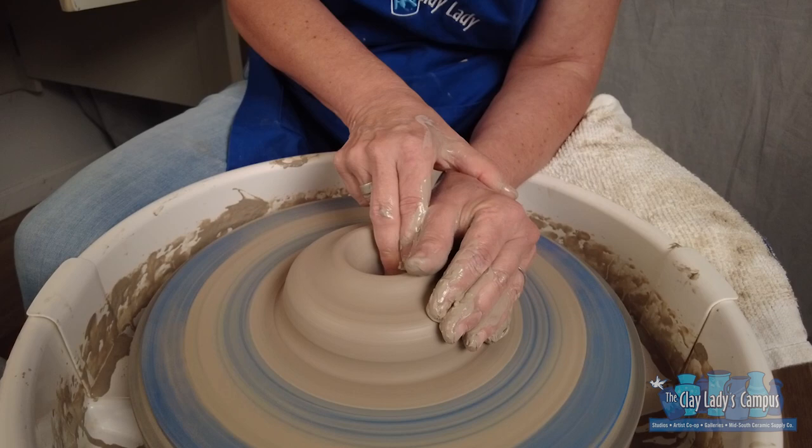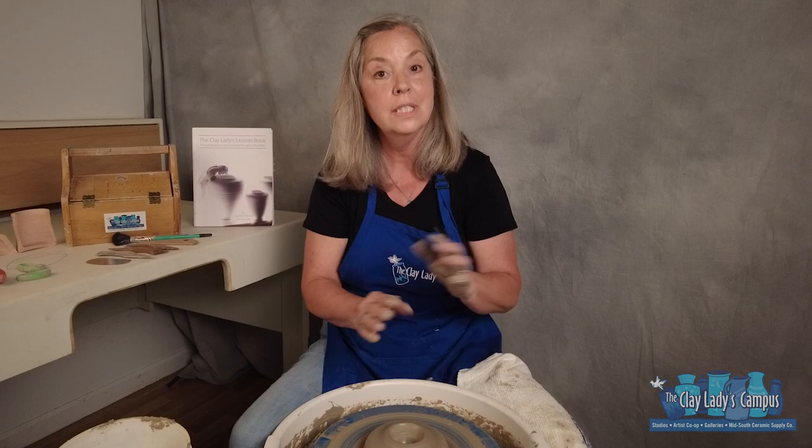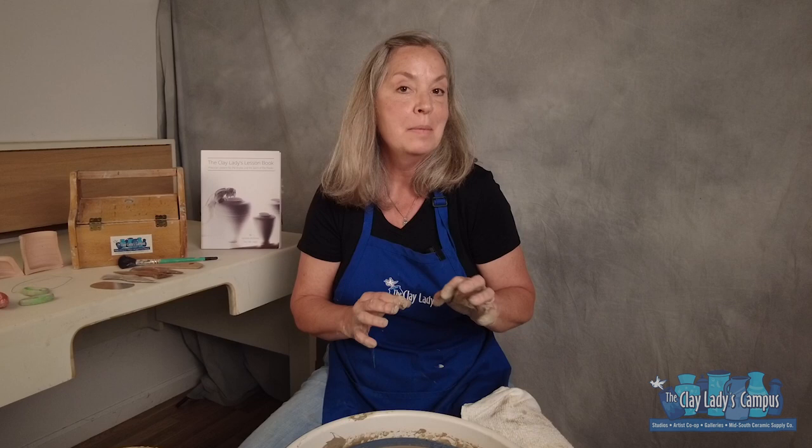And that covers opening. Now after opening, it's time to define the floor and widen it. Do you find sometimes that your pots are a little bottom heavy? The next video — the third in the series of six — is going to cover defining the floor and widening, and that's going to take care of that bottom heaviness. I hope to see you on the third video of this series, how to throw on the potter's wheel one step at a time. If you need more information about the campus, Clay Lady products, my book for potters — the Clay Lady's lesson book — or maybe just sign up for our newsletter, go to theclaylady.com.